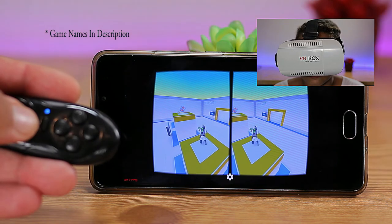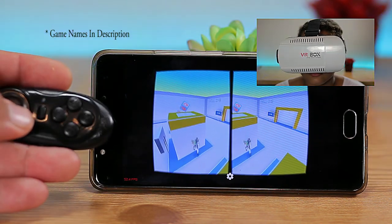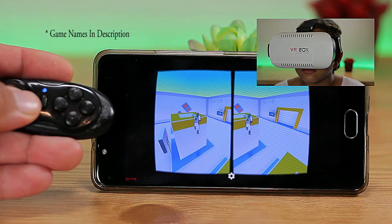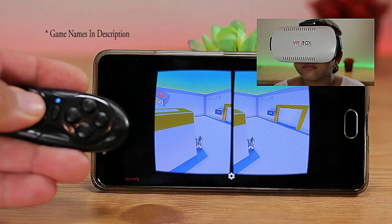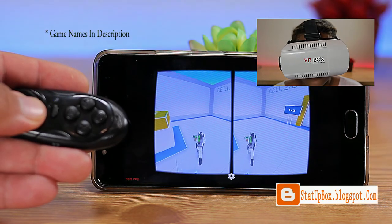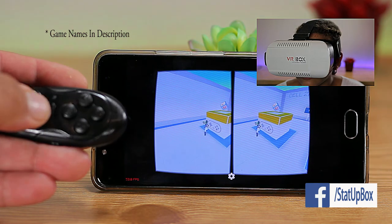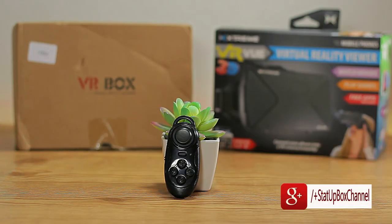Overall, this is a great controller for the price — can't complain. It's easily portable, and a single charge gives you a lot of hours of play time — not only to control your media, take pictures, and play games, but also for use in virtual reality on your smartphone (iOS or Android), PC, laptop, or TV.